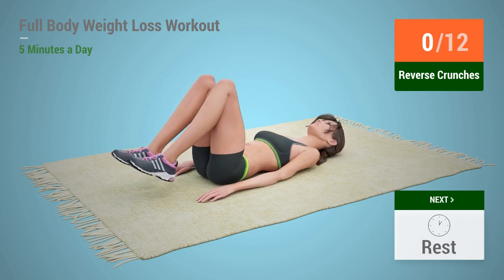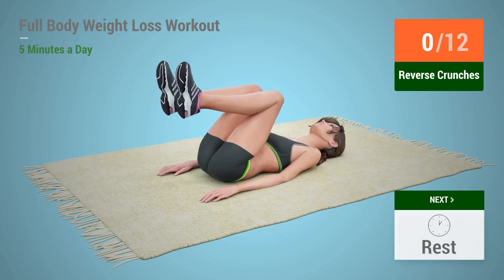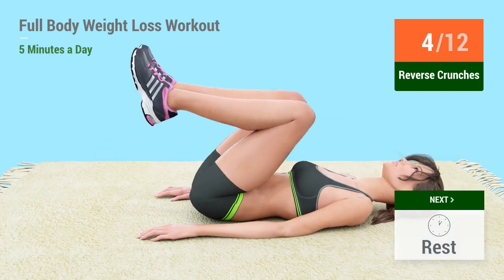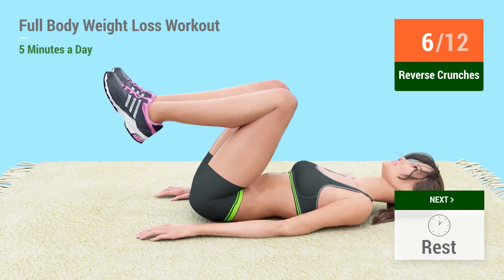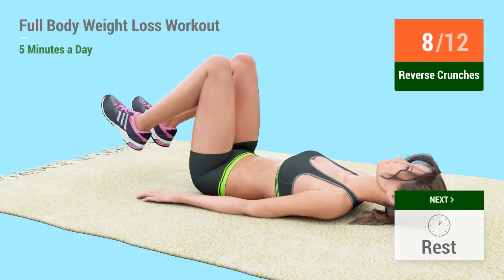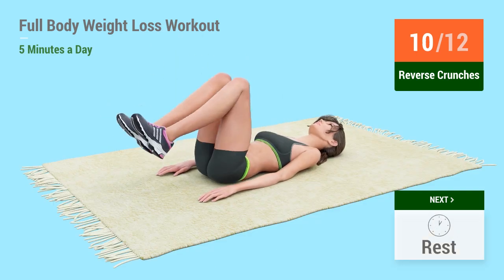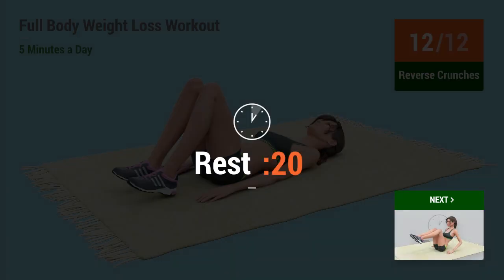Reverse crunches. In 5, 4, 3, 2, 1, go! 1, 2, 3, 4, 5, 6, 7, 8, 9, 10, 11, 12. Rest time!